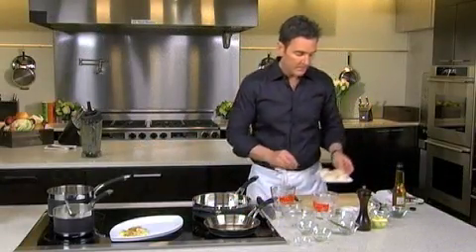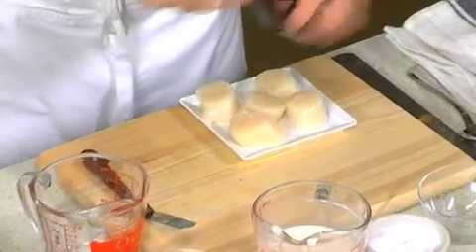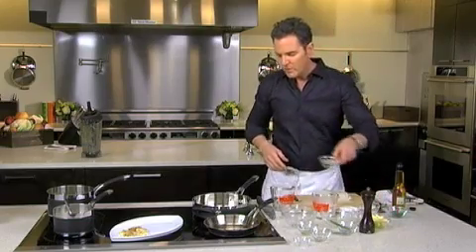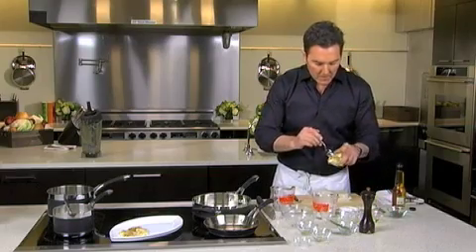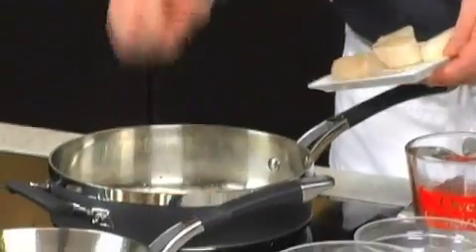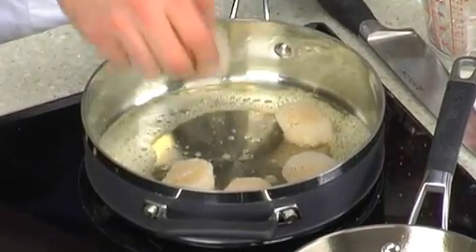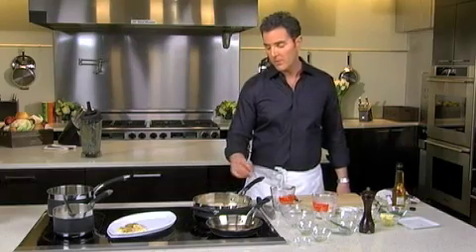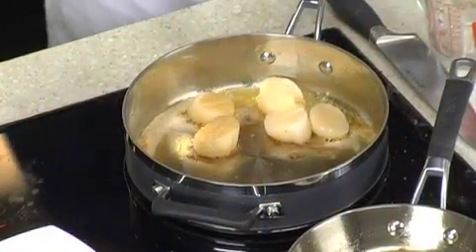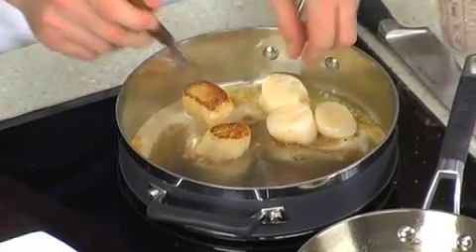We have some beautiful dayboats that I'm just going to lightly season with salt and a little pepper. As we did with the cauliflower, you start with a little bit of clarified butter or vegetable oil to help caramelize, then I'm going to add a little bit of butter. The reason I love Analon Ultraclad is because it's made of a sandwich of aluminum and stainless steel, which is beautiful for heating up quickly and dispersing the heat evenly — very important when you're cooking something as delicate as these scallops.